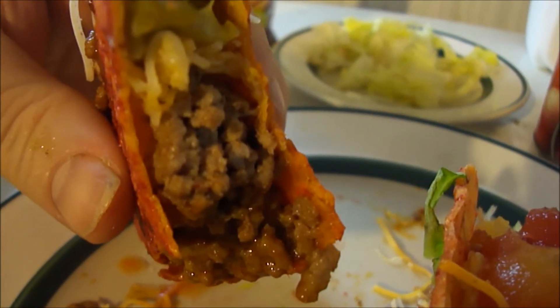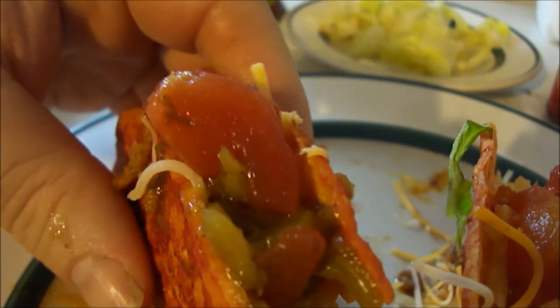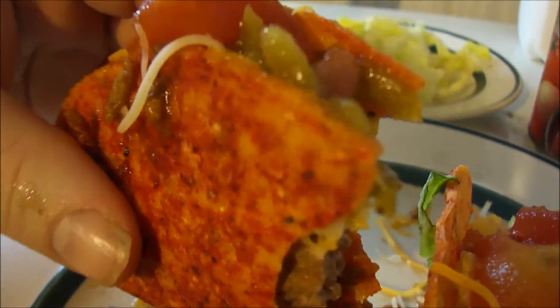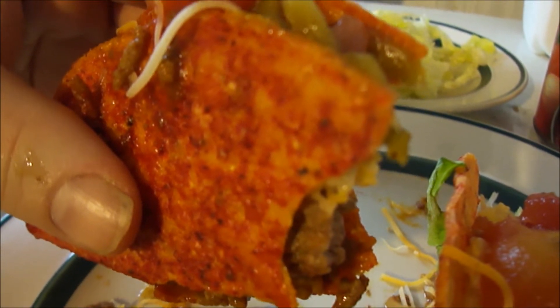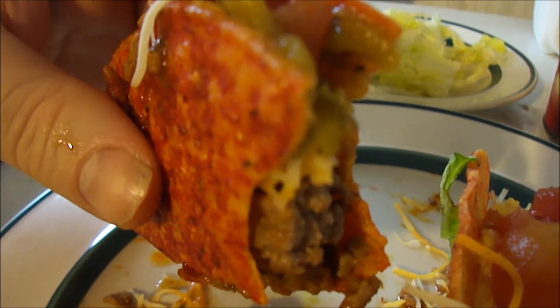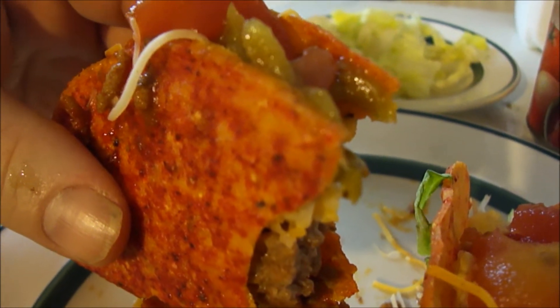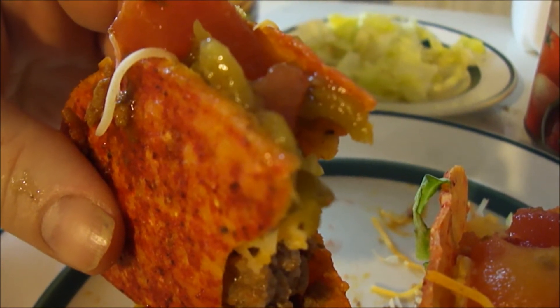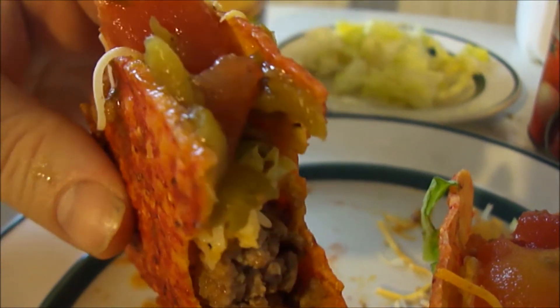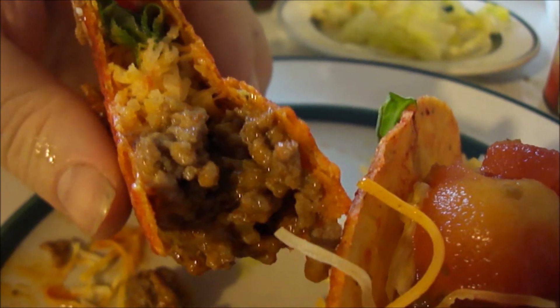They're really good — you taste the meat really well. The tomato comes through and you taste the shell. It's kind of like a flaming hot Cheeto kind of flavor, but not super hot — a decent spice. It's a perfect marriage of chili heat and cheese flavor. Delicious — just fantastic.